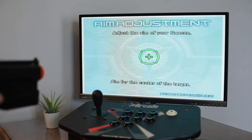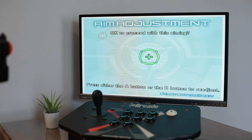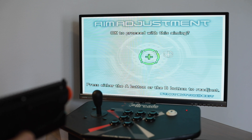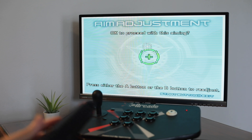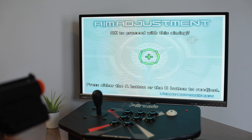I'm going to go ahead and calibrate. As you can see on the bottom, it says press A or B to readjust or start to exit. If you wanted to do the calibration again, you would press the left front button because that is A. I'm good, so I'm going to press the right front button.